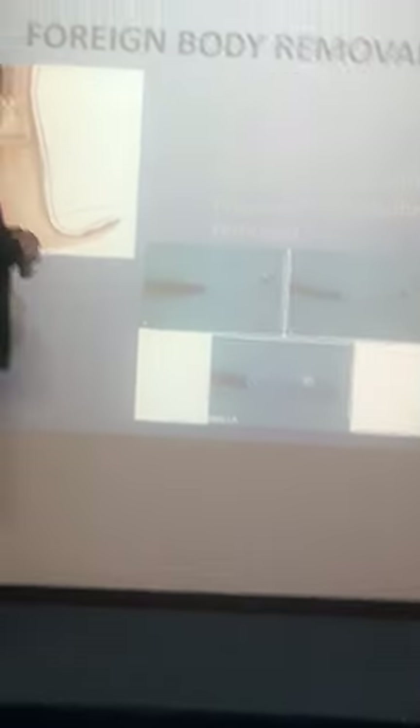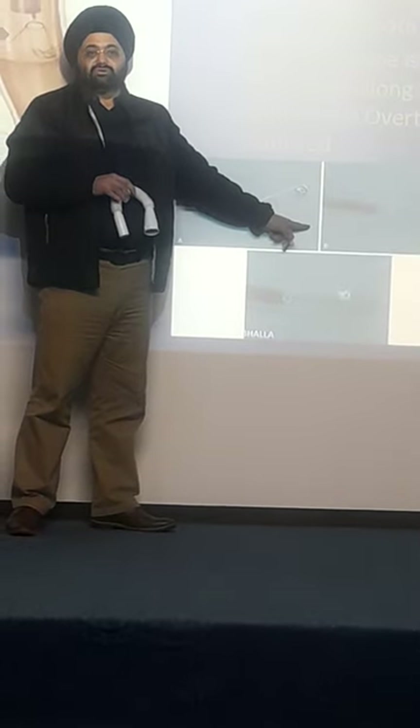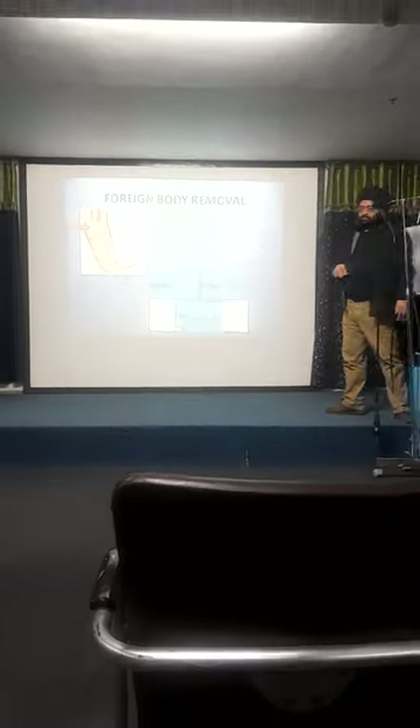Another very important point: the sharp tip must always be pointed away from you. It should never be pointing toward your face. This is about handling sharp foreign bodies and it is very, very important.